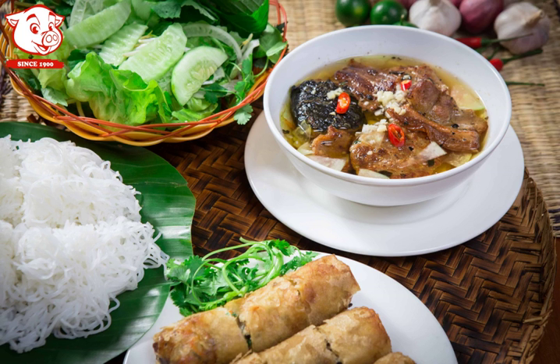The dish was described in 1959 by Vietnamese food writer Vu Bang, who described Hanoi as a town 'transfixed by Bún chá'. Hanoi's first Bún chá restaurant was on Gia Ngu, Hoan Kiem District. In Hanoi's old quarter, Bún chá originated and remains very popular.